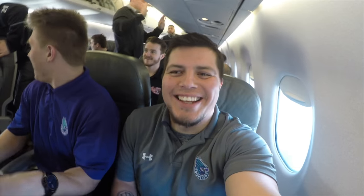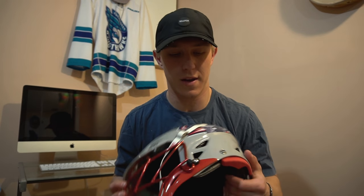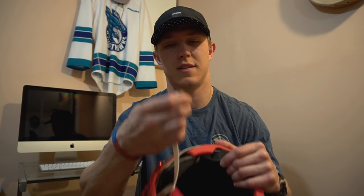Hey guys, what's up and welcome to another episode of Kickin' It with Cage. On today's episode, what we're going to talk about is what to do if you need to fix a screw that's in your stick but you don't have access to a screwdriver.